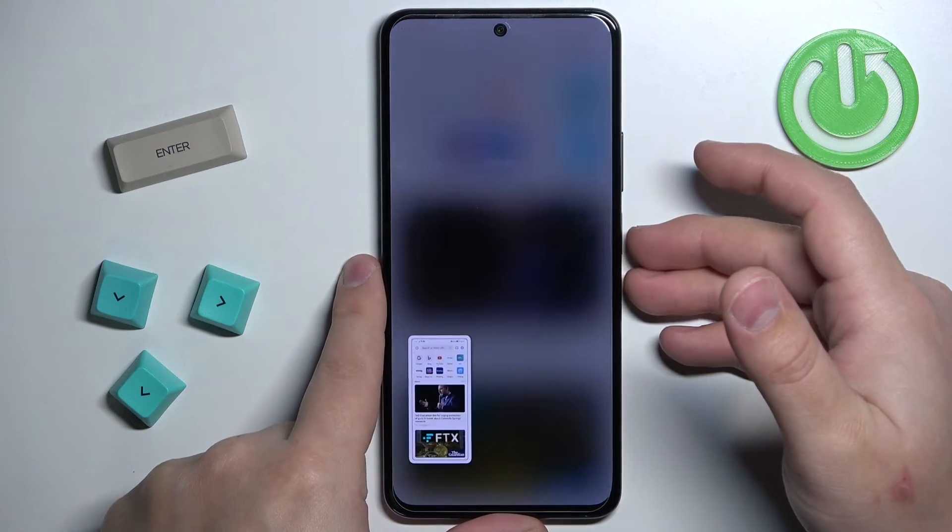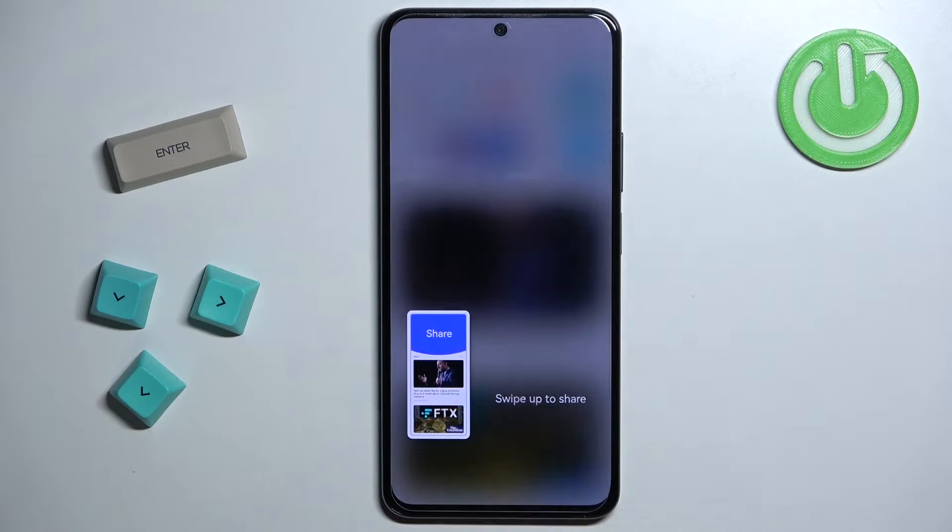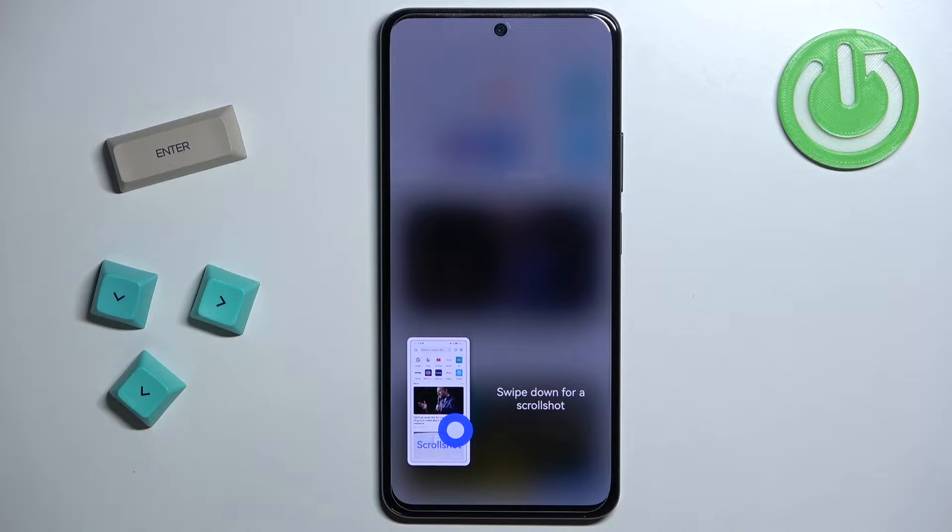And once you press them you'll see the animation on the screen and also you'll hear the pop sound. This means that you took a screenshot.